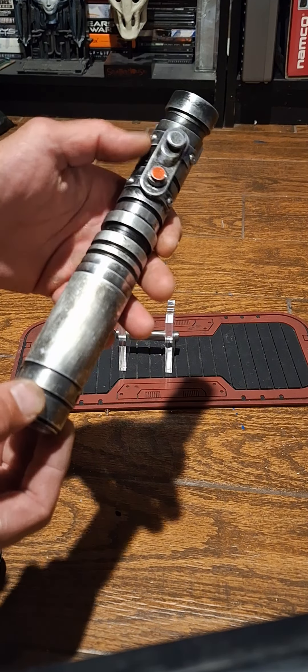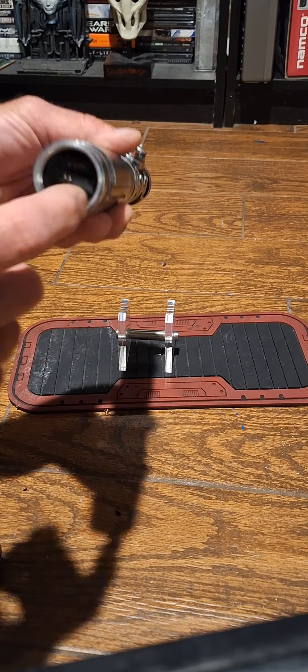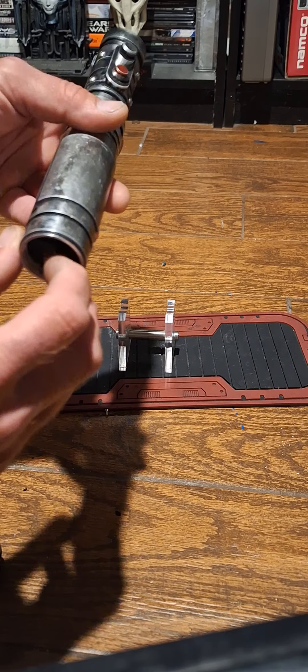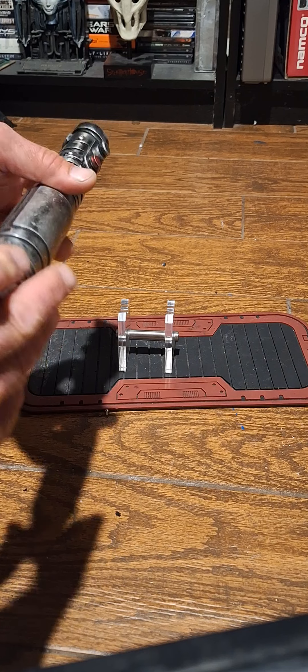I'll also send you a paper with all the commands. There are two buttons — I'll run over some of them for you. This is the kill key: you pull it out of here, that's what turns the saber off. Then get that out, screw the pommel back on.